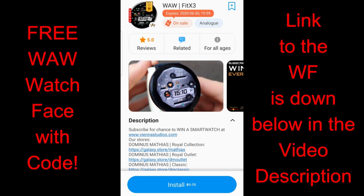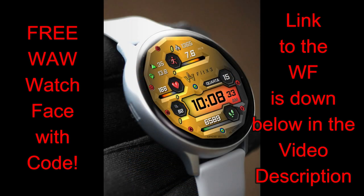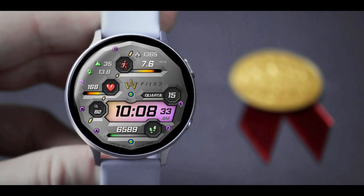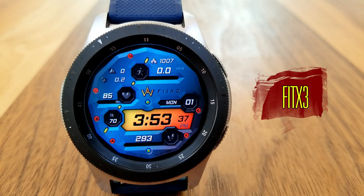Hey everyone, welcome back to another episode of Jibber Jab Reviews and another limited time freebie that all of you will be able to pick up inside the Galaxy App Store for one more week. This watch face is under the WAW banner but the developer is actually Vienna Studios. Even though the expiry date says June 30th on the promotion, I spoke to the developer personally and he said this is only going to be available for one more week and then it will be switching back to a paid version. Anytime you can add one of his designs to your Samsung account for free is really a good day, especially when you see the price of some of them — this particular one was actually over nine dollars — plus it also has a great design to it.